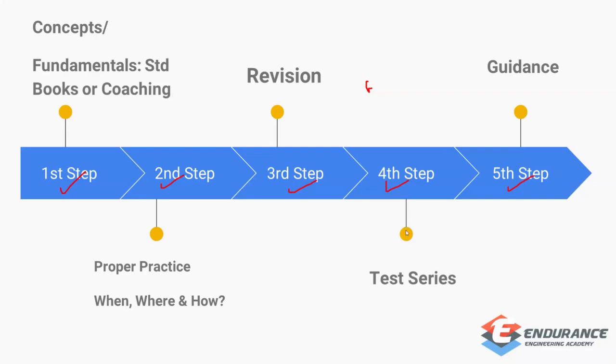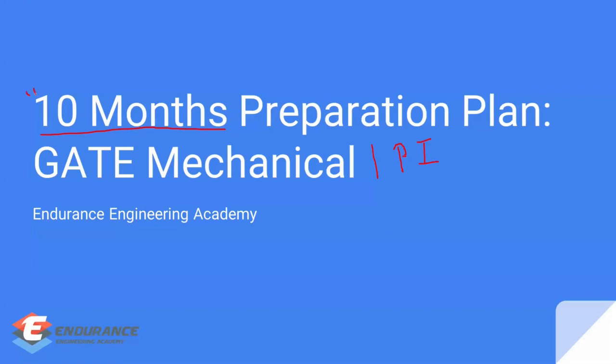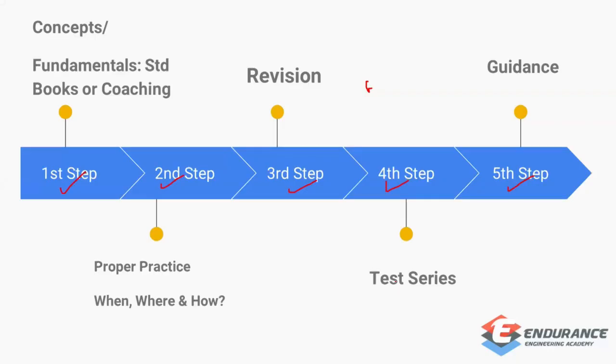The purpose of this video is to focus on the 10-month preparation plan — how you are going to plan your 10 months for GATE exam preparation. Whether you've joined any coaching or are preparing by yourself, this video covers how to plan your preparation. I'll give a brief overview of the five steps but won't go into detail.